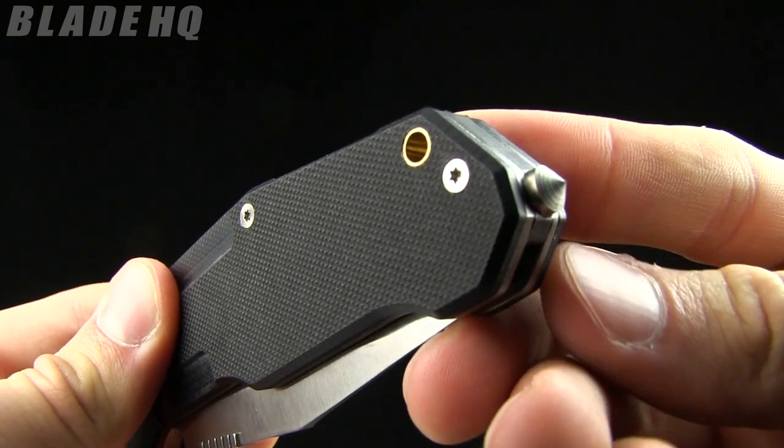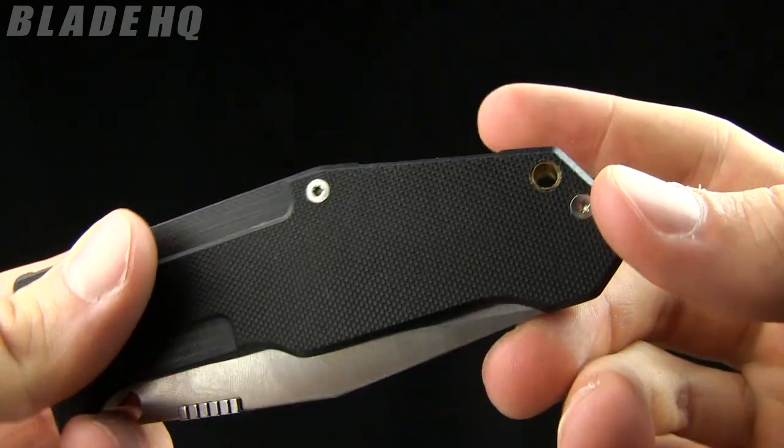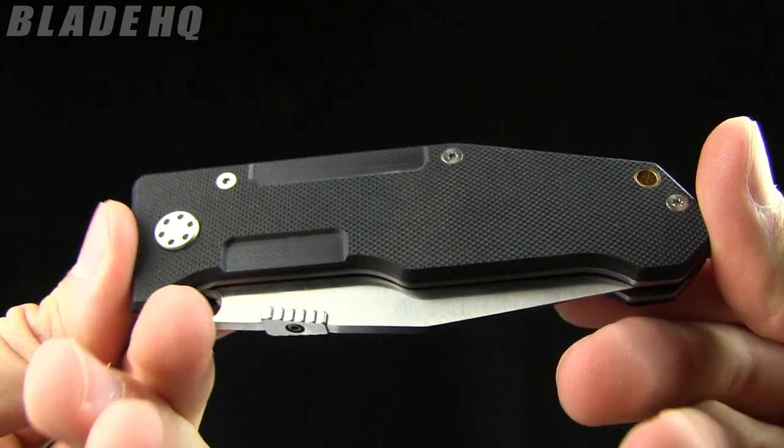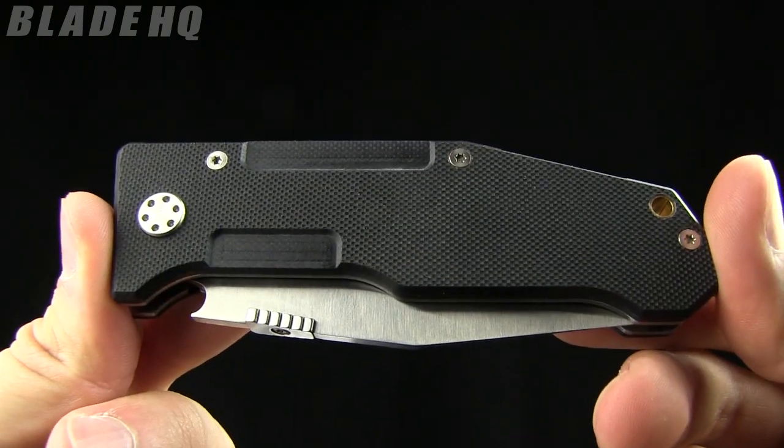On the other side you can see there is a glass breaker, as well as a lanyard hole. The closed length on this knife is 4 and three-quarter inches and the weight is 5.5 ounces.